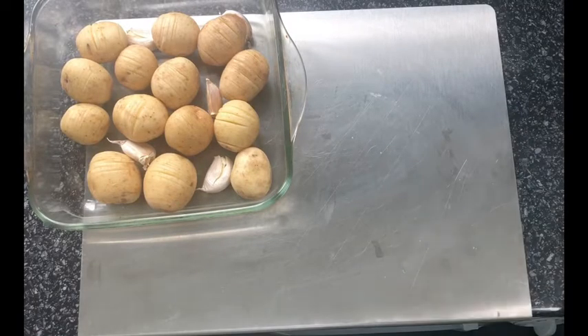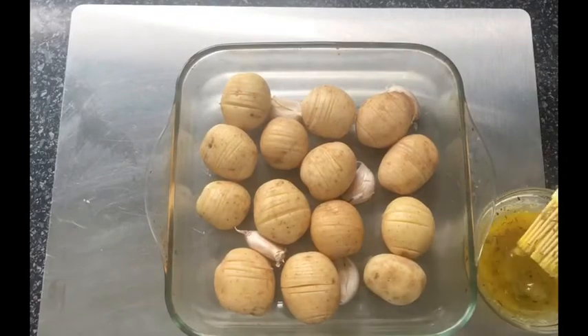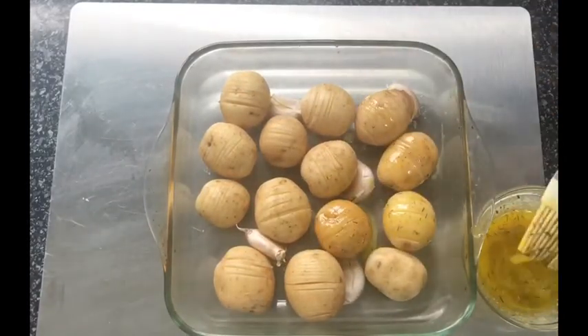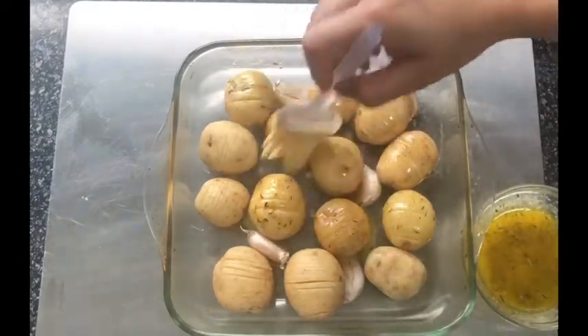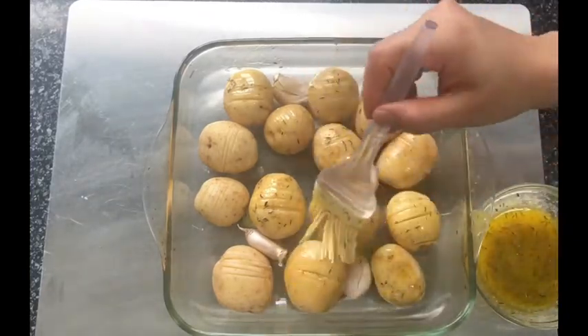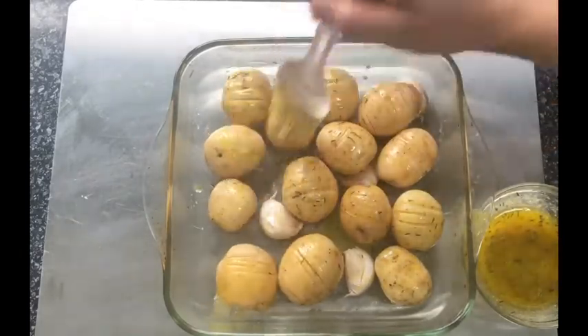This will take around a minimum of 45 to 50 minutes depending on your oven. I would recommend keeping an eye on them and giving them a coating every 10 minutes after their very first coating. So after the first 15 minutes, give them a coating every 10 minutes, and also keep an eye on the temperature so your potatoes are cooked thoroughly.